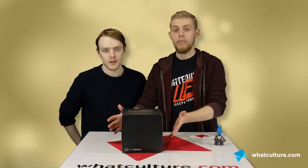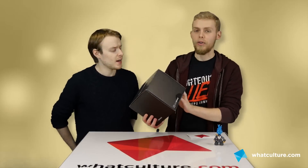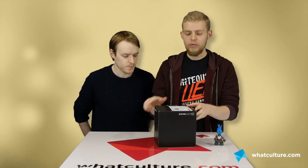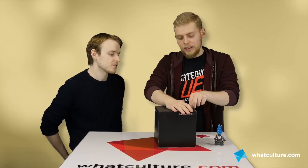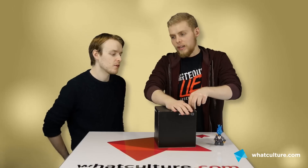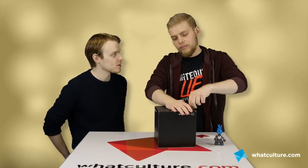Here is a box. It's an interestingly shaped box today — it is an actual box-shaped box, it's a cubic. We do not know what's in this. We haven't looked in it. Hopefully it's not another repeat crate. We've not seen a cube-shaped one, so it's not going to be a repeat crate.